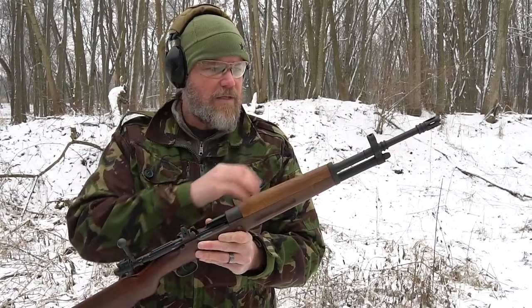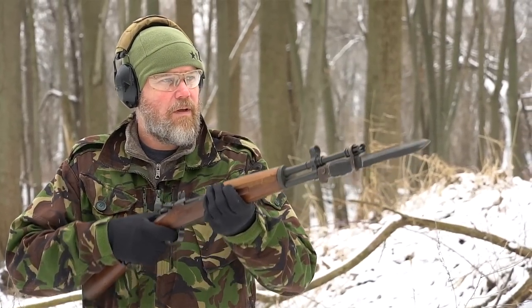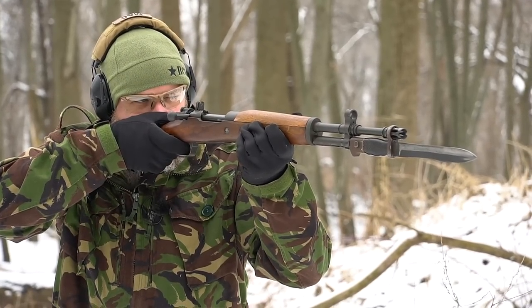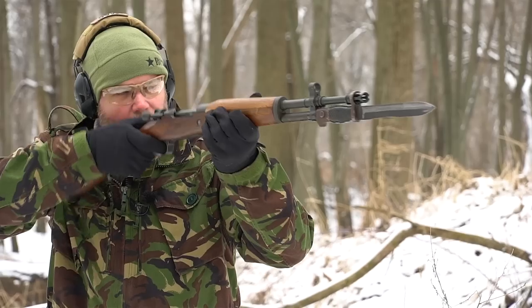That's the rifle being shot. Now let's take a closer look — the markings, the sights, the muzzle devices on the end — and talk about how similar they are to the CETME rifle, the roller-delayed rifle. The FR8 has many features that the soldiers would eventually find on their CETME roller-delayed rifles, and that's what makes this somewhat unique among military bolt-action rifles.